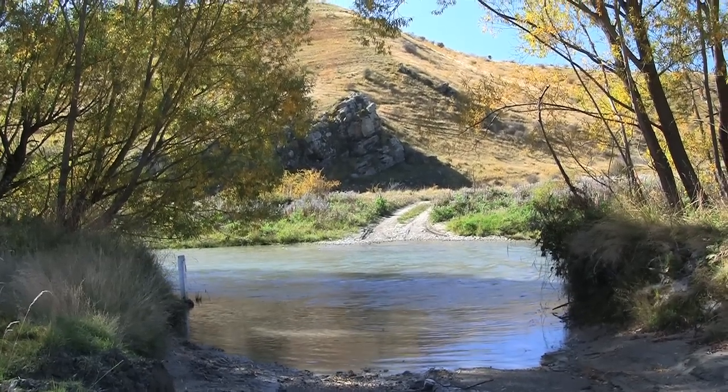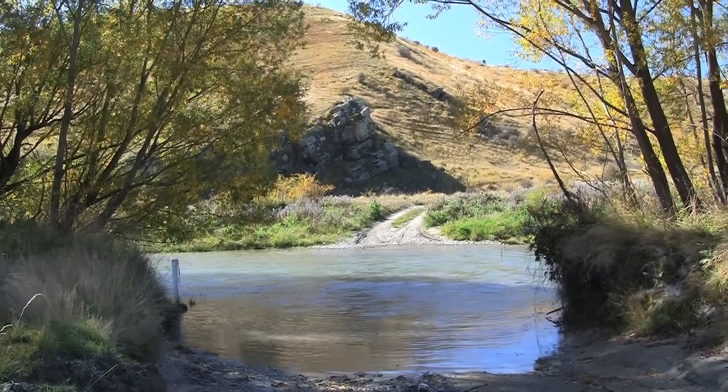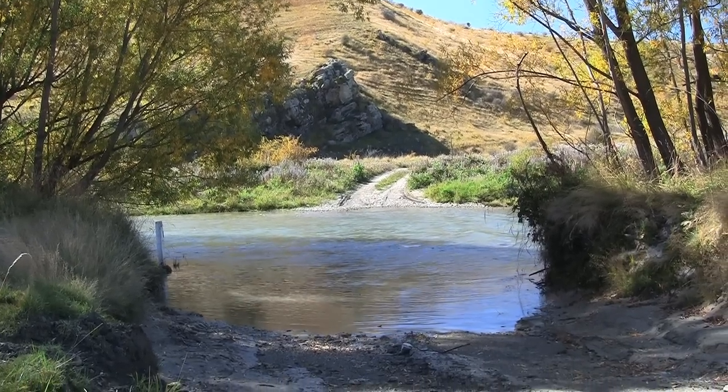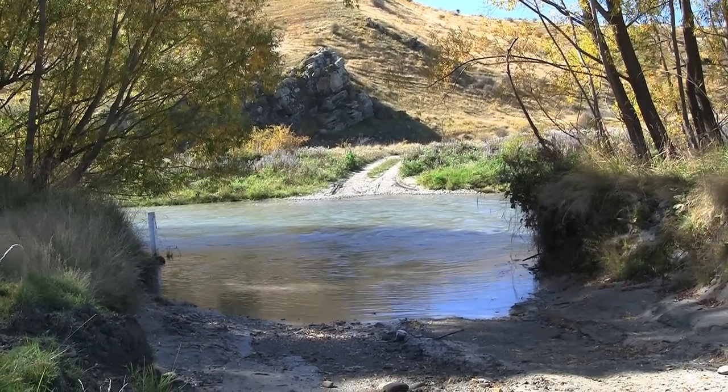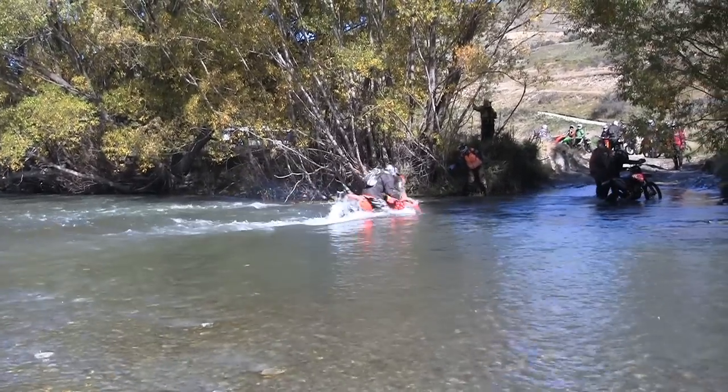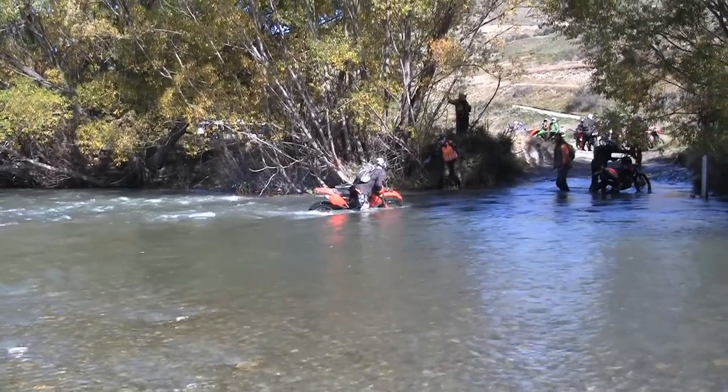The slack water is on the far side and you can actually come out a bit before the current gets you. As soon as the current gets you, you've got to go down quick enough for it to stop blowing the back end of the bike upstream. If you gas it, the back end spins and loses traction and the current washes it away more.